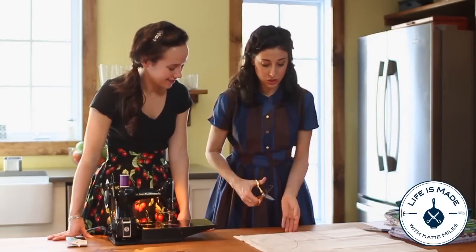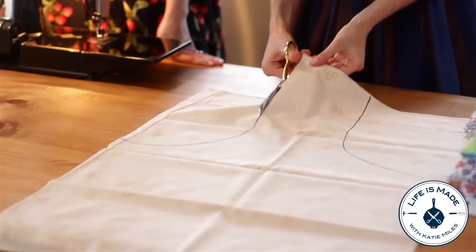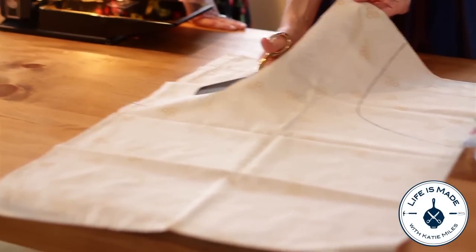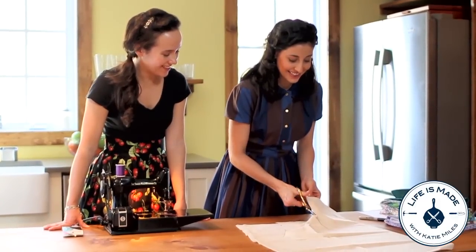Then we're going to cut these two portions out of the pillowcase, and you can see how this is already forming into a bag. I don't know why somebody would have gotten rid of this pillowcase — it's so beautiful. It's so lovely, isn't it?